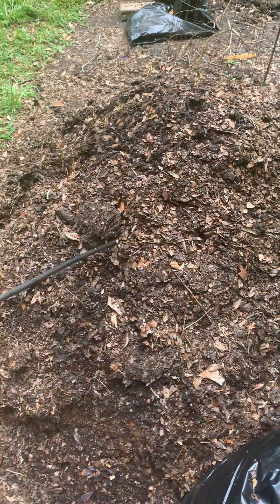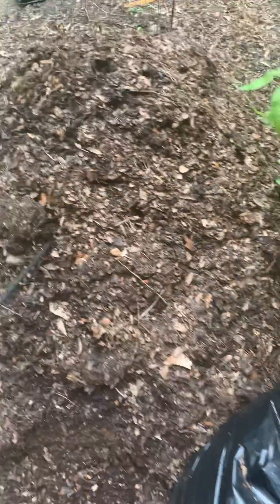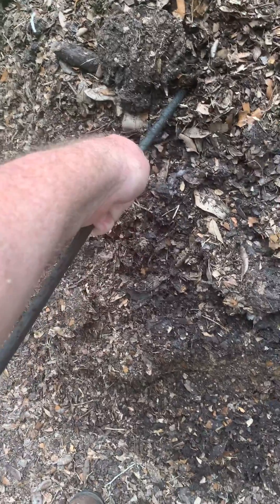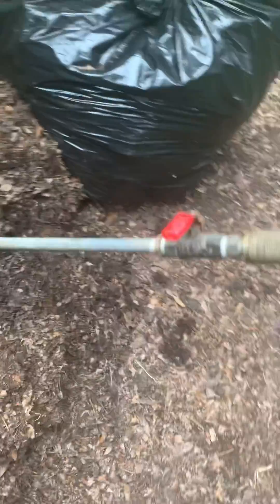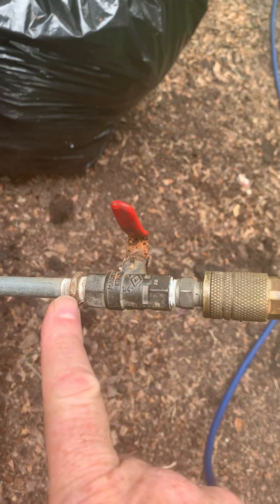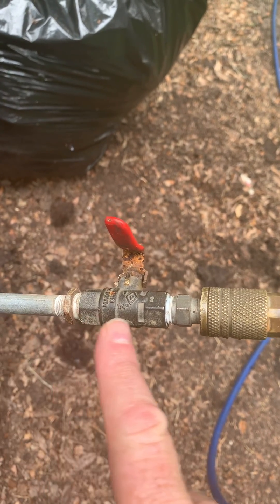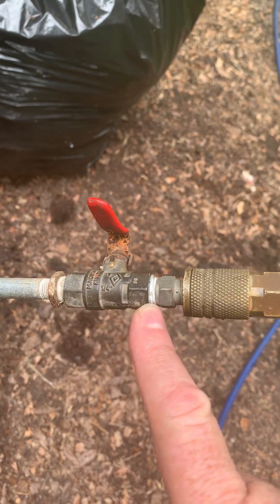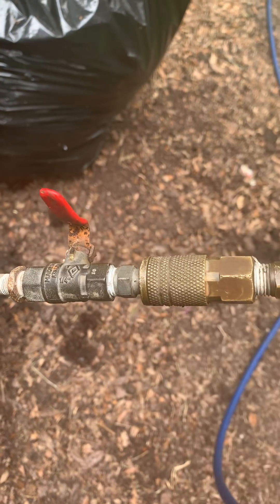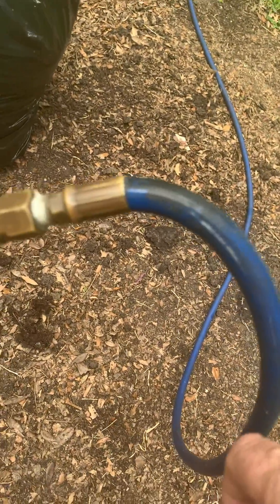One nice thing about using this is that when you pull it out, you can feel the temperature inside of your compost pile without disturbing it. It's hooked up to a compressed air hose that runs to my compressor. You can see the fittings here — this is ⅛ inch pipe, this is an ⅛ to ¼ inch bushing, this is a ¼ inch ball valve, and then a quick-connect compressed air fitting that connects to my hose.